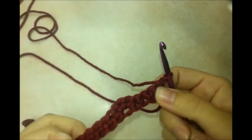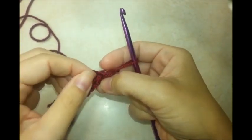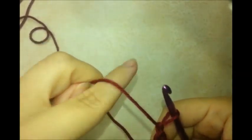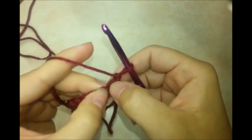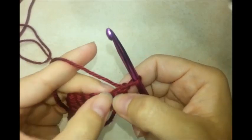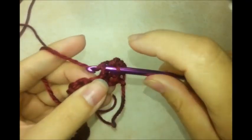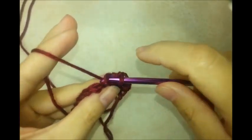Once we've turned, we're going to be working in the back loops only. When you work in the stitch, just go into the back loop — not the front. It creates a little ridge on the front, and that's what we want. Skip the first stitch, then do one single crochet in each of the next four, working in the back loops.